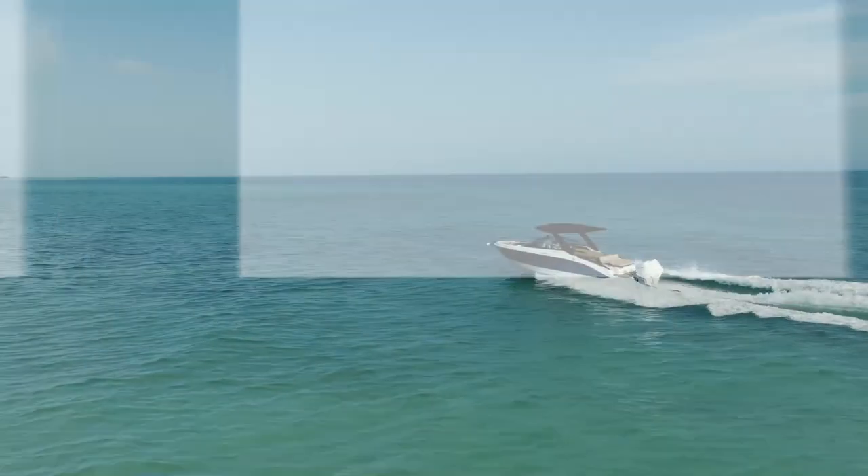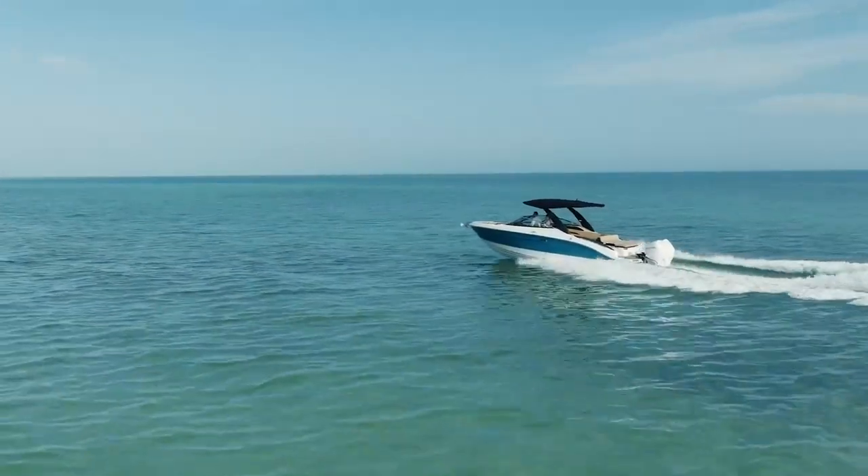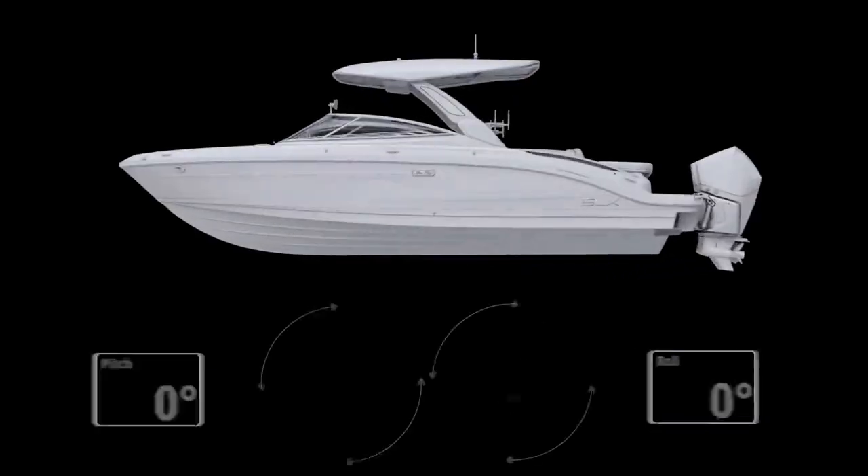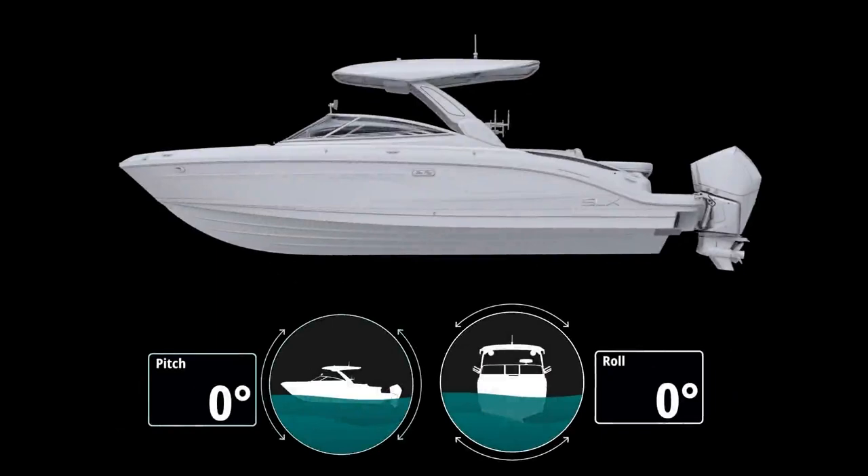Welcome to Lenco ProControl. ProControl Auto delivers industry-leading auto leveling for unprecedented precision, control, and comfort on the water by automatically compensating for changes in pitch and roll.